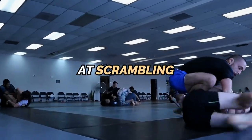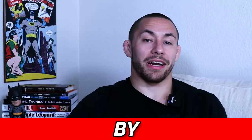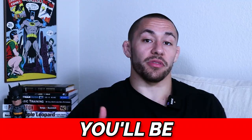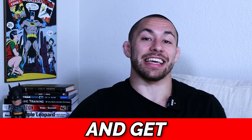Jiu-Jitsu athletes use this foreign training method to get faster at scrambling to the back, shooting in for takedowns, and passing the guard. By adding dynamic effort work into your training, you'll be faster, more explosive, and better equipped to win more matches and get injured less.